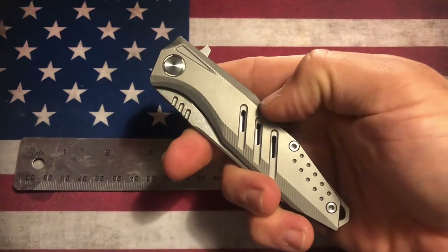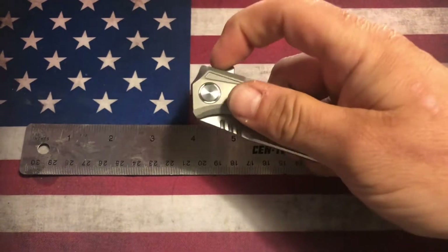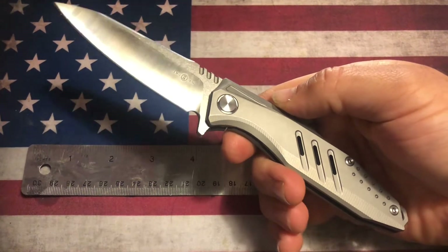How's it going everybody? It's NewcastleNinja here, and I have for you today what I'm very excited to show you — this is from Tucson. This is the Tucson TS-292.